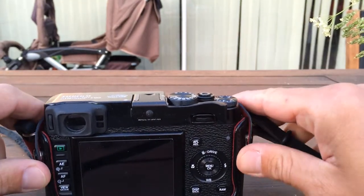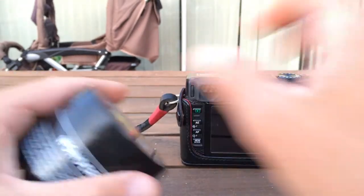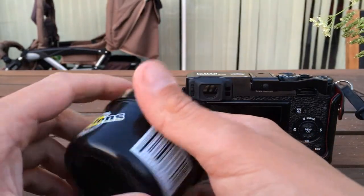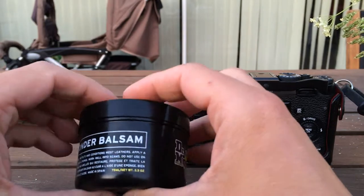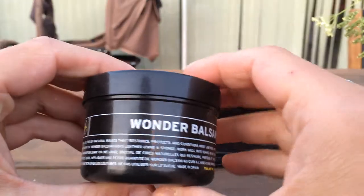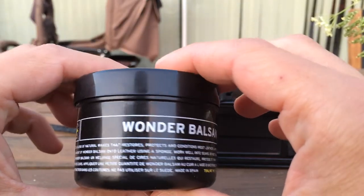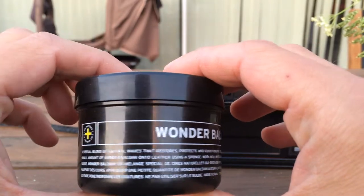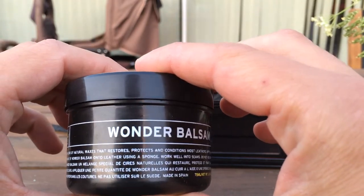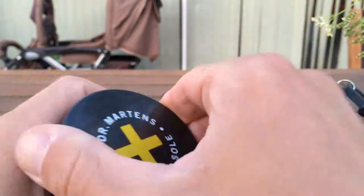So what we need to do is to maintain our pouch, and I think you can use almost any sort of leather wax. I have this Wonder Balsam that came with a pair of Dr. Martens boots I bought a long time ago. It says it waxes, naturally restores, protects, and conditions most leathers.